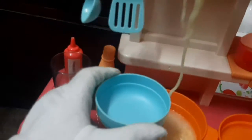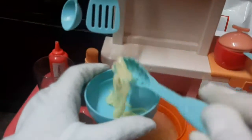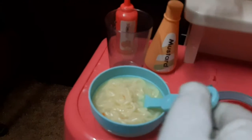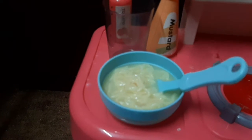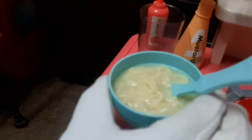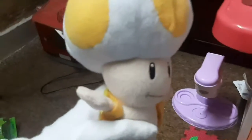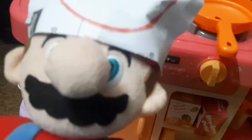Now I'm going to put it into the bowl. At last, I'm going to put a fork in it. Noodles are ready! Now I'm going to serve it to Toad. That's so tasty! Toad, how does it taste? Very good — yummy! Thank you buddy. No problem, Toad!